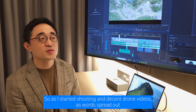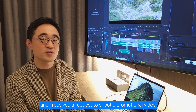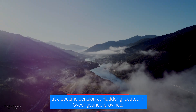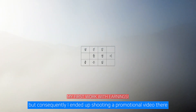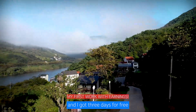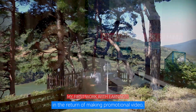As I started shooting decent drone videos, as word spread out, I received a request to shoot a promotional video at a specific pension in Hadong, located in Gyeongsangdo Province. I ended up shooting a promotional video there, and it was a place where the daily accommodation fee was around $500.